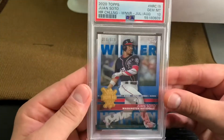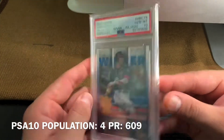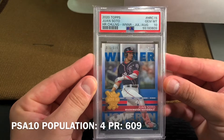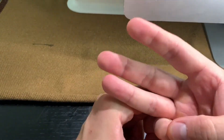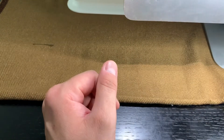And we have from 2020 Topps — this is the August Winner. This is numbered 306 of 609. Now let's have a look at my latest three pickups before we go into my PSA 9, 8, 7, etc.